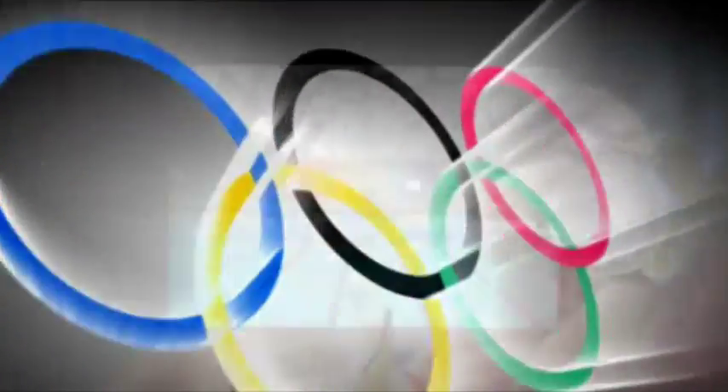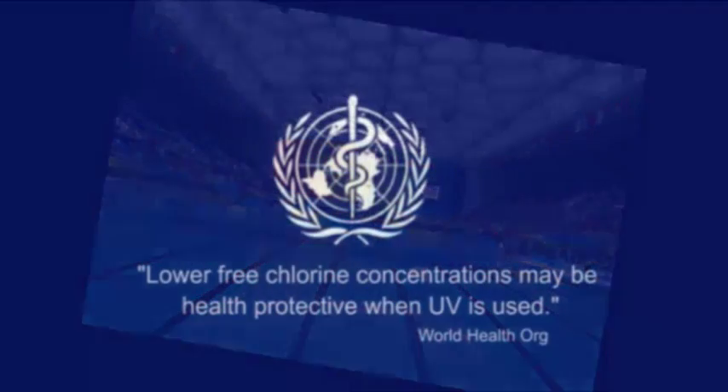Ultraviolet was the water quality product of choice for the Olympic Games and is recommended by the World Health Organization.